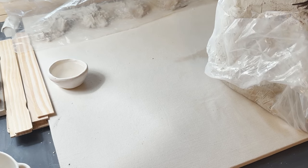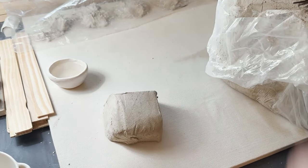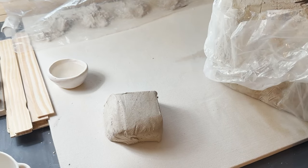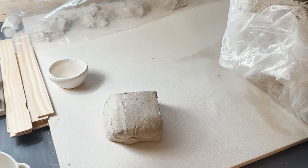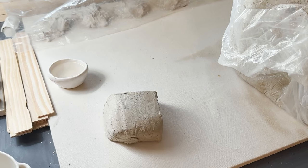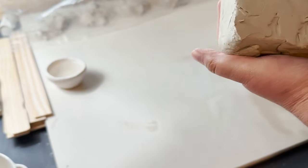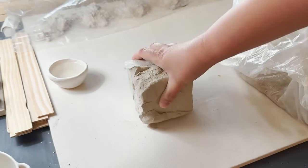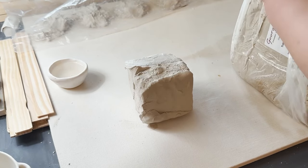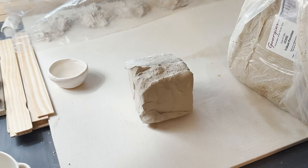Here I'm using a mid-fire range clay, a cone 6. I've never worked with earthenware so I'm not sure if you could do that with this, but you could definitely do this with a high fire clay as well. You may have noticed I'm using a porcelain, which is a little odd for hand building — usually it's used for wheel throwing. But the one I have works really similar to stoneware. Stoneware is really good for hand building if you want to be on the safe side.